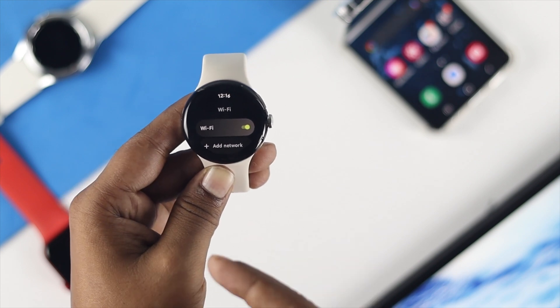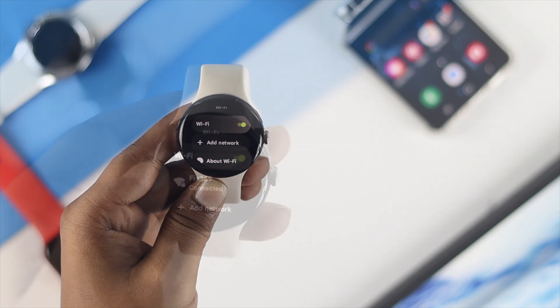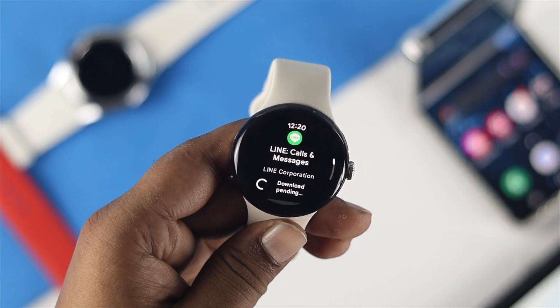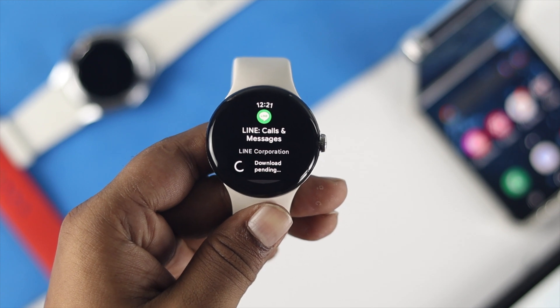Reconnect with your Wi-Fi network and check whether it is working. Once connected again, try to install any app or use your internet to see whether it is working or not.